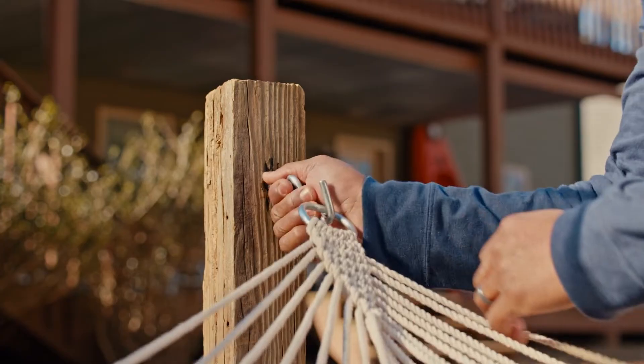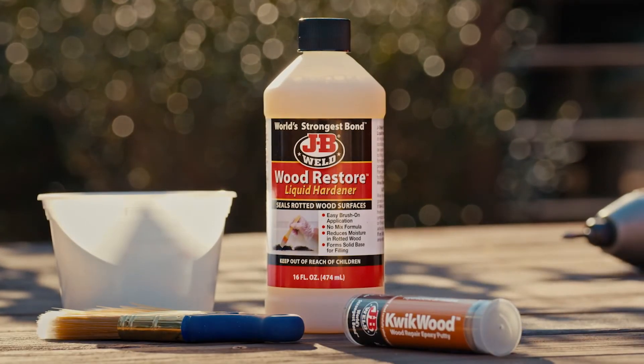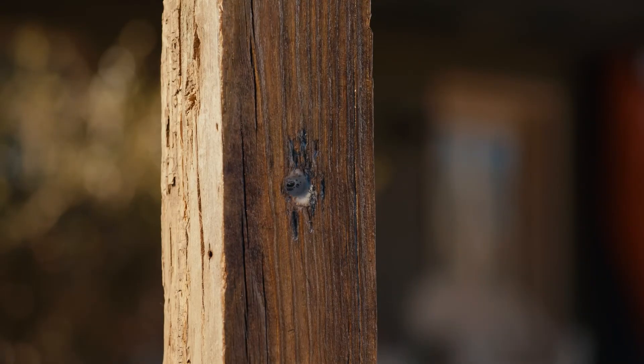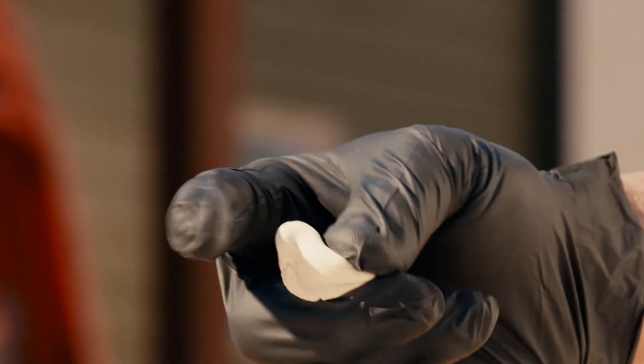If your beloved hammock is no longer safely secured for snoozing, liquid hardener and Quickwood can do the job. After removing the rotten wood, apply hardener on the affected area and let dry. Then grab the Quickwood and with gloves on, knead until uniform and fill the hole.